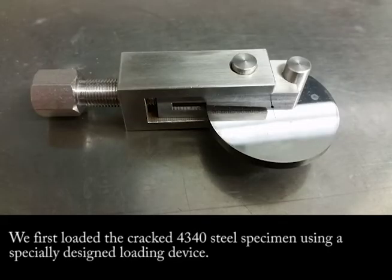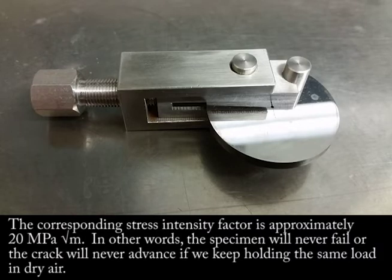We first loaded the cracked 4340 steel specimen using a specially designed loading device. The corresponding stress intensity factor is approximately 20 MPa square root meter. In other words, the specimen will never fail, or the crack will never advance, if we keep holding the same load in dry air.